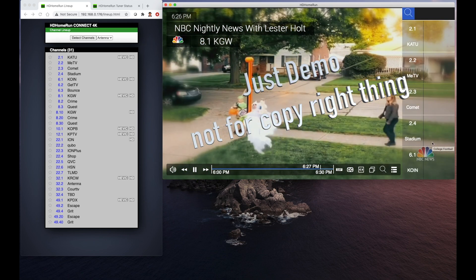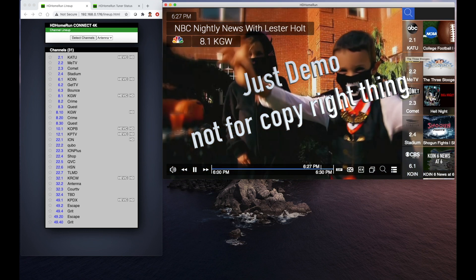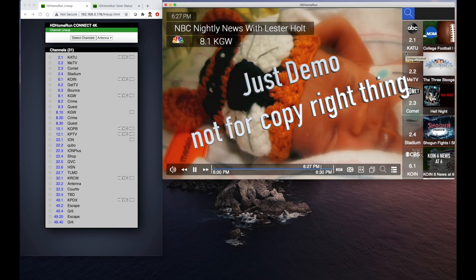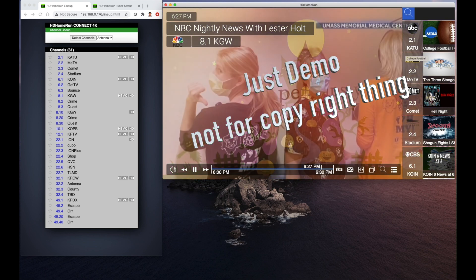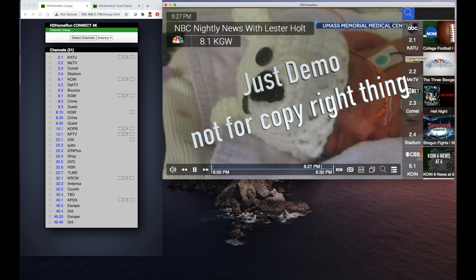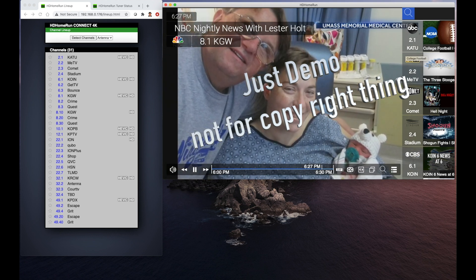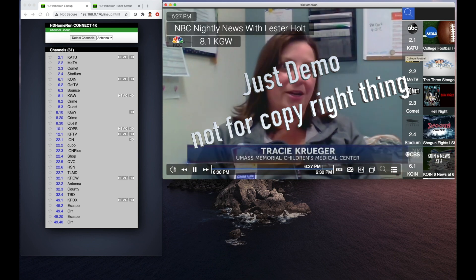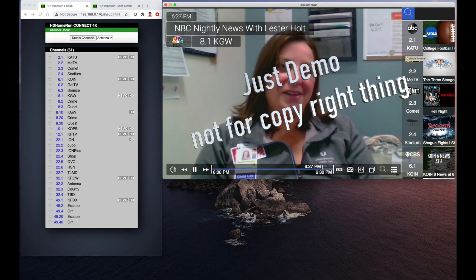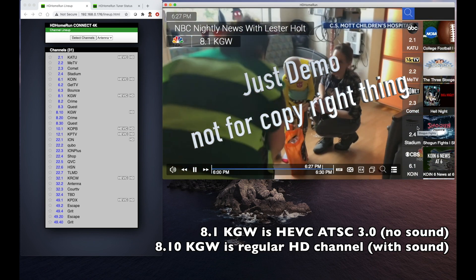Some of the ATSC 3.0 signals — those channels do not have sound on the Mac somehow, but I tested it and it does have sound on the PC or Windows computer. So something may not be compatible on the Mac for now.